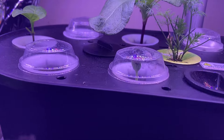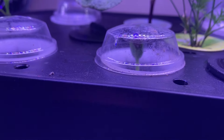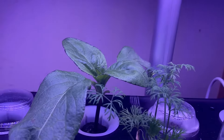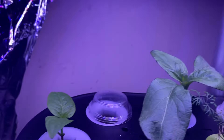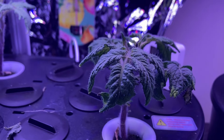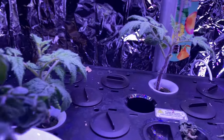Up there I've got some plants going — there's a baby watermelon right there. I'll show you my system: there's a baby sunflower, that's a mini sunflower, that's a California bell pepper, and here's a micro tomato.